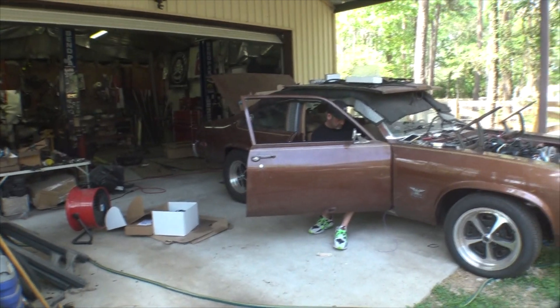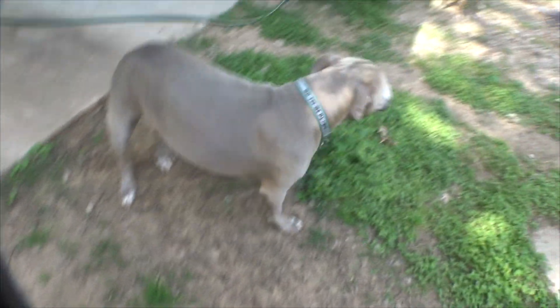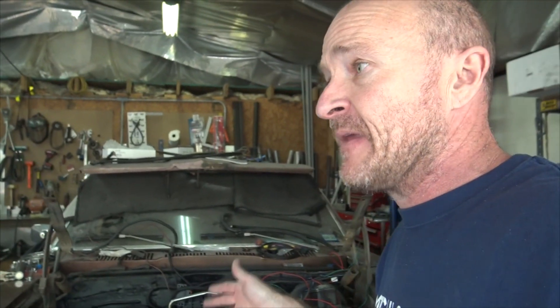Hey everybody, it's Mike with Monkey Fab. Today we're doing an update on the Phoenix — where we're at and what we got going on. We actually had it out of the rack and out of the garage the other day, and I'll drop some of that footage here. There's a shot of something we haven't seen in a long time — monkey woo! My buddy Jacob has been doing all my wiring and the AC system.